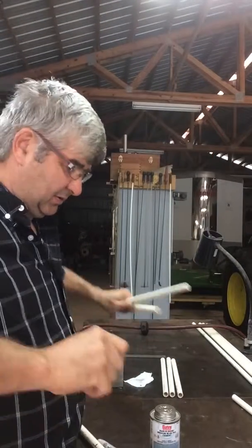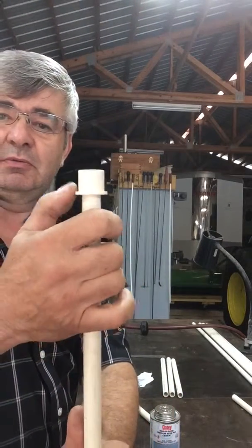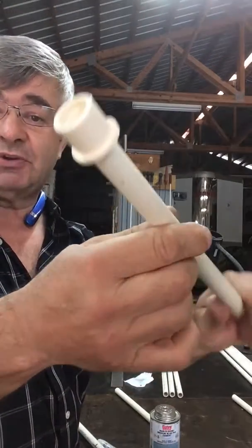The last thing you glue in is the bushing fitting. This is where the balloon goes, and the reason I use this particular shape fitting...